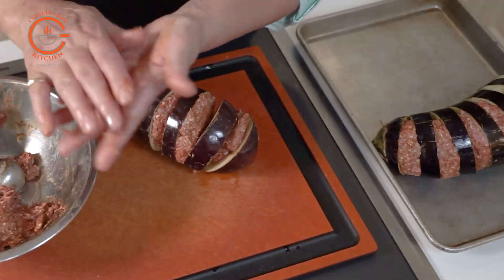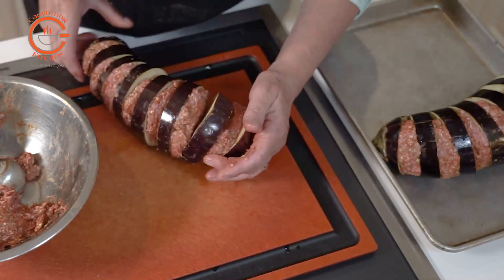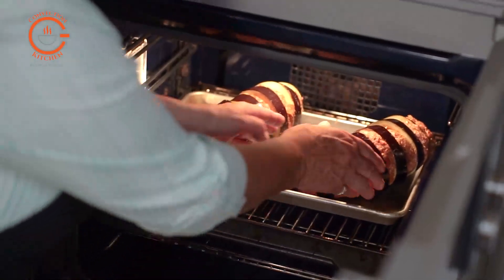Continue until each section of the eggplant is filled, and if you have extra lamb just roll the patties out and put them in the freezer for another time. Then place the pan in the oven and bake for 30 minutes.